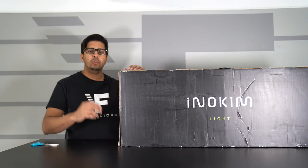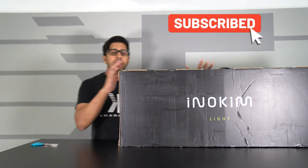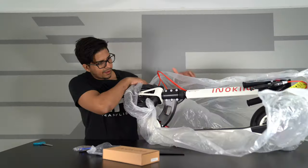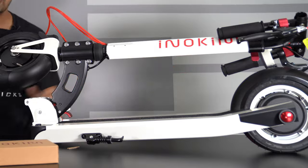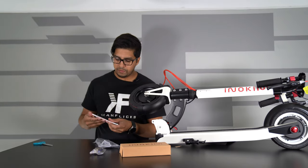Alright, so this is the box that you get. This here is the Involcom Lite 2 — this is the white version. Now, it is quite heavy, so just keep that in mind. So this is what we get — our cool-looking light scooter right over here, and then we have an envelope and user manual.